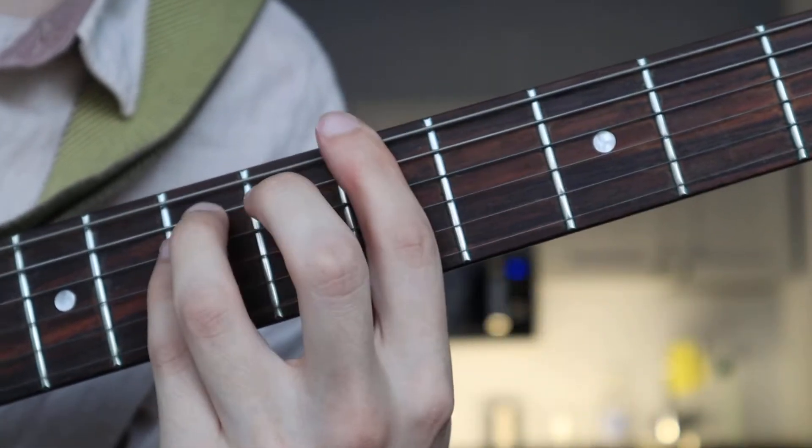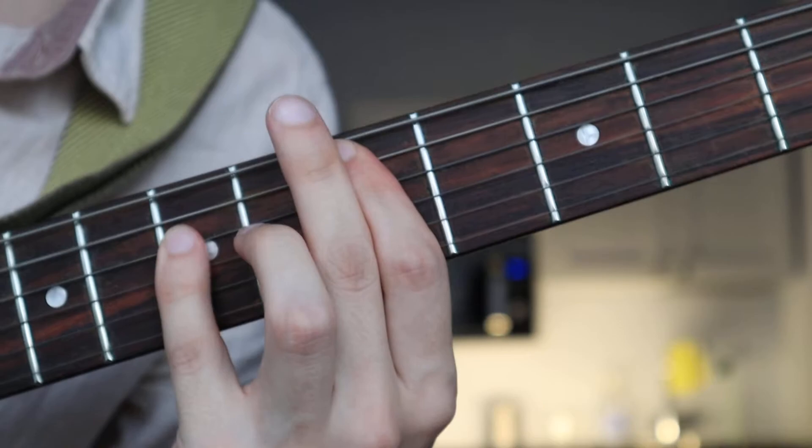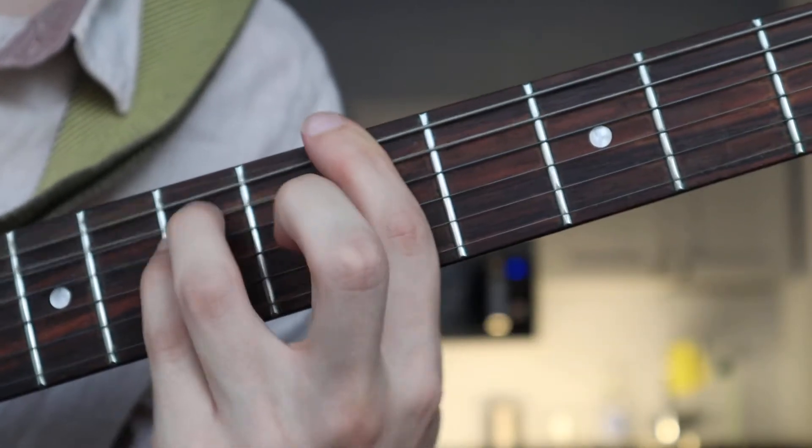The chord sequence is: G, G, A, A, D — G, G, A, A, D.